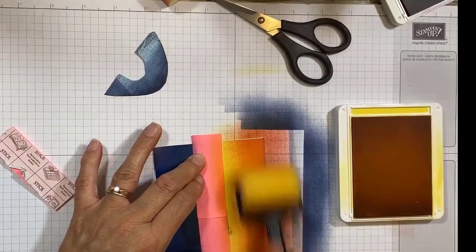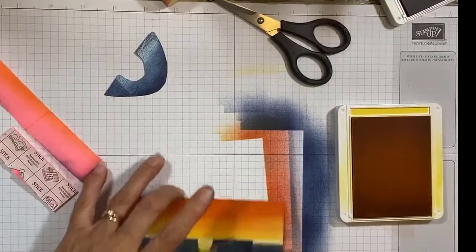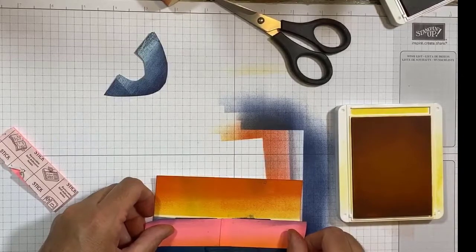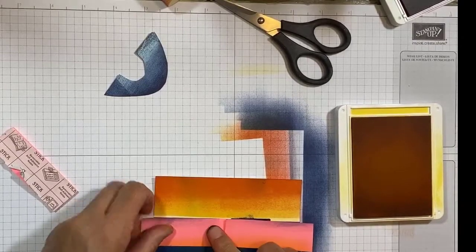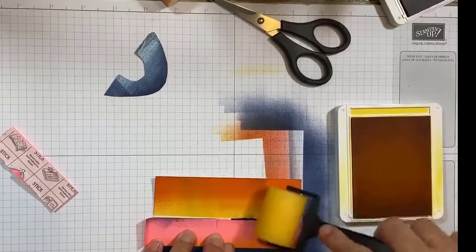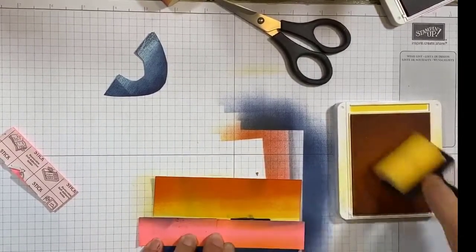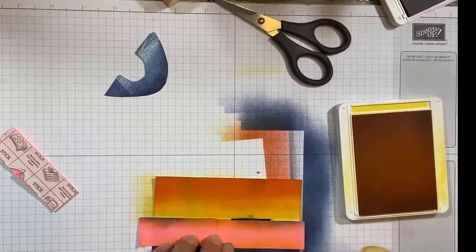I noticed that when I put my post-it notes down I put them up too far — I didn't put them right on the edge — so I'm going to move them down and then go over that again with yellow. I don't want those white lines there. Let's see how that goes. Okay, that's a little bit better.